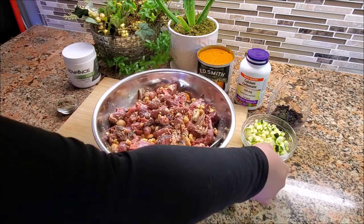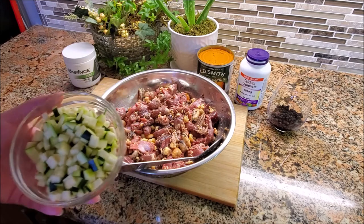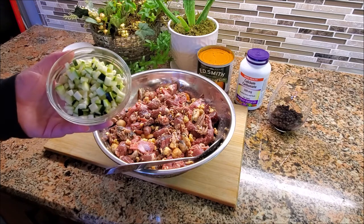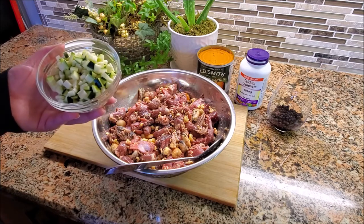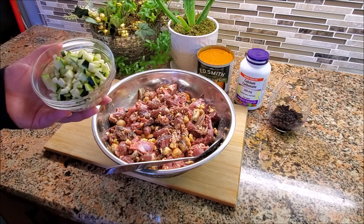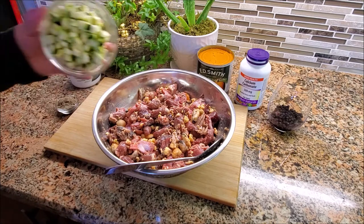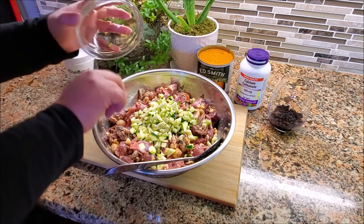The next thing I've got is zucchini — this has been chopped and steamed into bite-sized pieces. The reason I steamed it is because dogs have a hard time digesting vegetable matter. So in order to help them derive nutrition from the vegetable, we pre-digest it for them. You're either going to steam it or boil it, or finely mince or chop it to break down the cell walls and make it easier for the body to pull nutrition from the plant matter.